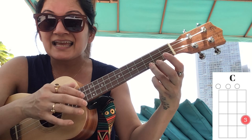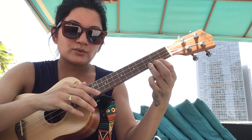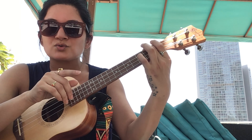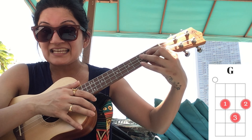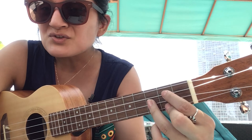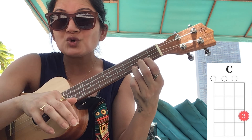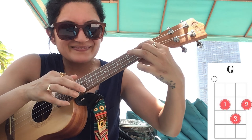Now we'll go to C, and when the melody goes higher we'll go to E minor or G. There's a change in tune where we go to A minor, then G, then F and G. It's going to sound like this. Then the next part comes around again with the same progression.